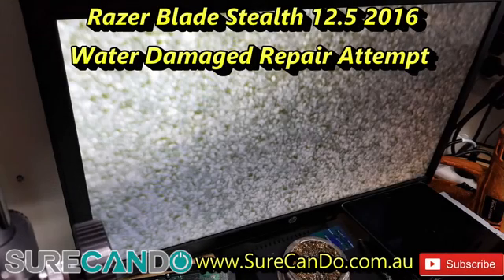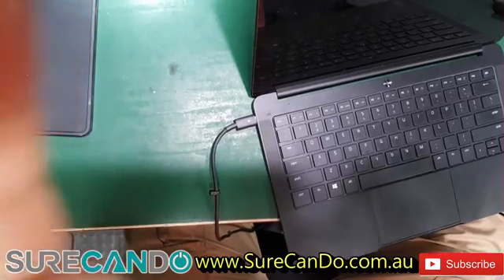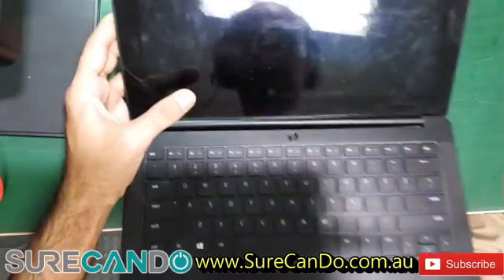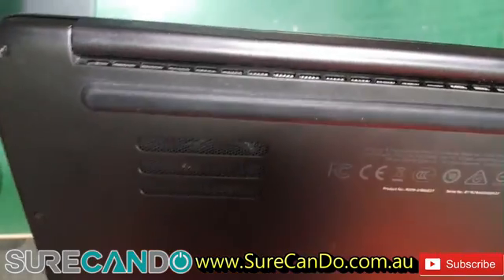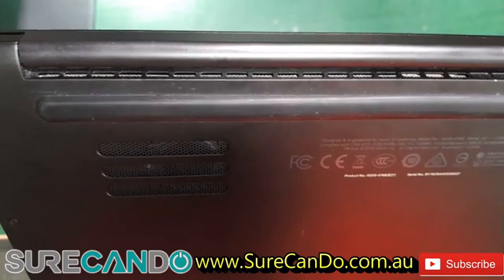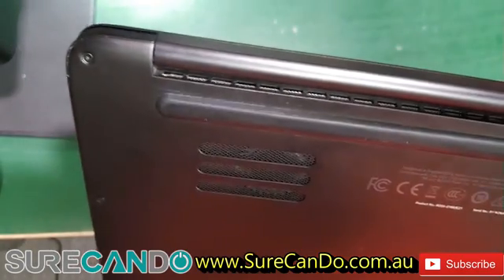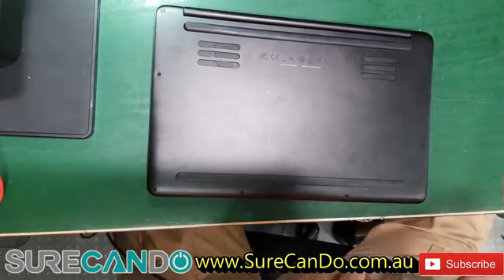Welcome to another live repair video — you'll get to see all the mistakes and problems as they happen. We have here a Razer Blade gaming laptop, product number RZ09-01682 E21, model RZ09-0168. This one had a liquid spill.